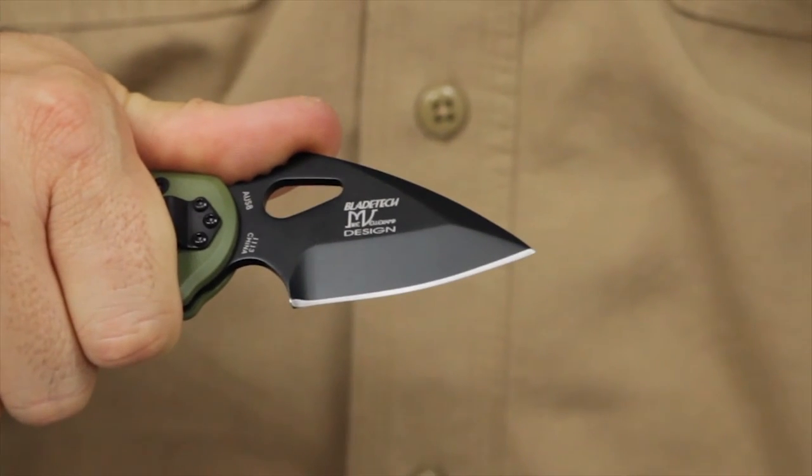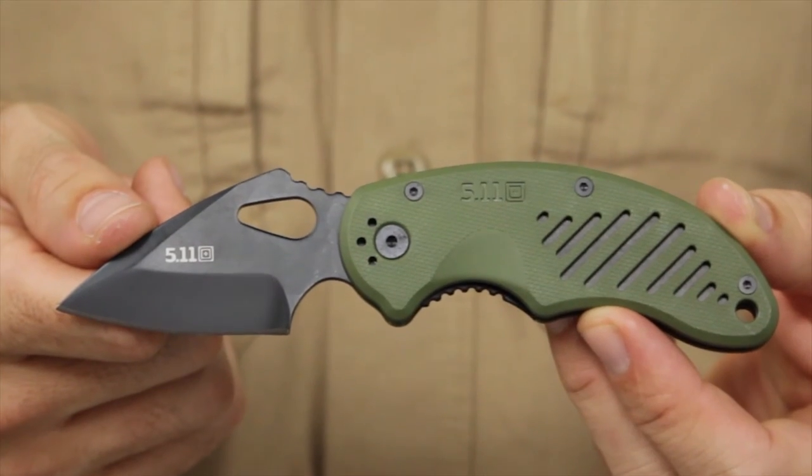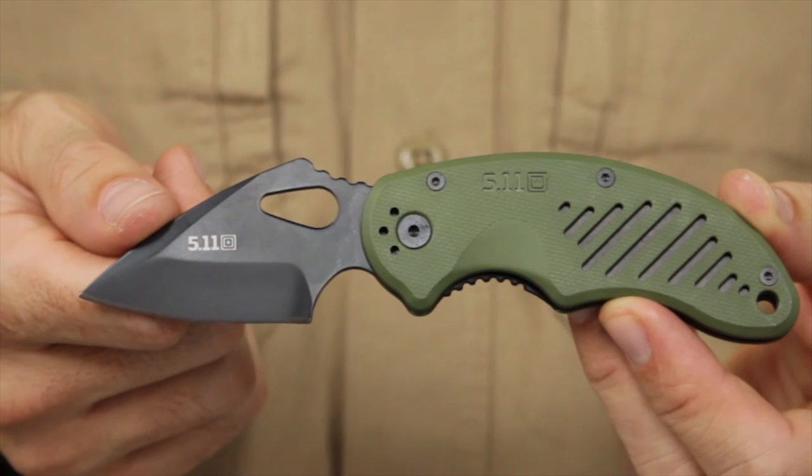Designed in partnership with world-renowned knife expert Mike Velikamp, the DRT Spearpoint is a great addition to your gear. This is the 5.11 DRT Spearpoint Plain Edge Folder.